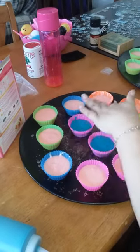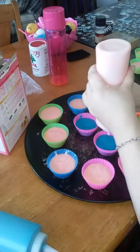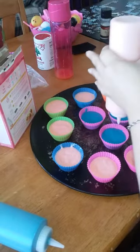So I have blue, and as soon as this pink comes out I'm going to draw some in the middle and swirl in some pink cake mix.